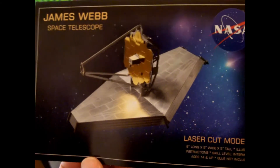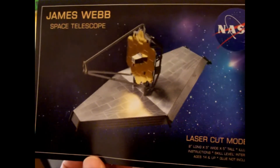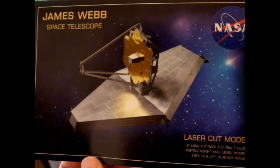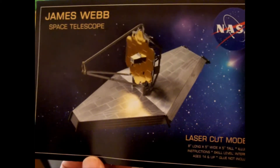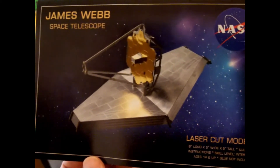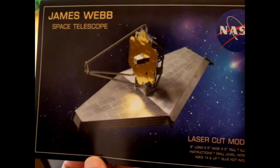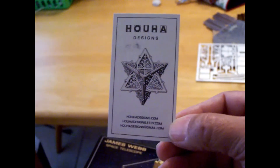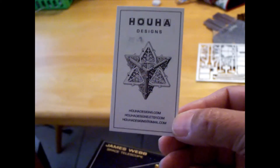Hello everybody, this is Haymo Productions and Modest talking to you right now. As you know, I've been building models for quite a while, but this could be my first real science model of the James Webb Space Telescope, produced by these people here — Hugh Ha Designs, hopefully I got that name correct.